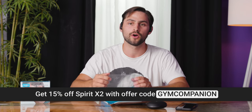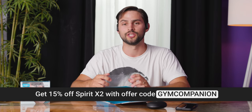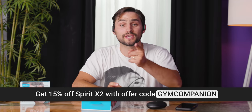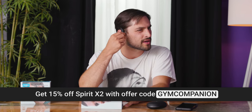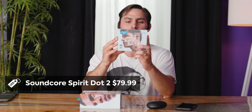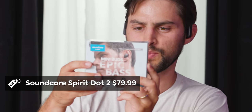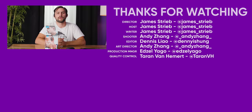Soundcore thinks they're so good for the gym that they're offering 15% off using the link below if you enter the phrase 'gym companion.' Thank you to Soundcore for sponsoring this video. If you think these are too big, check out the Spirit Dot 2 — it has a lot of the same features, thumping bass, touch controls, much smaller, and according to the box, you can sweat in those too. You can get it on Amazon.